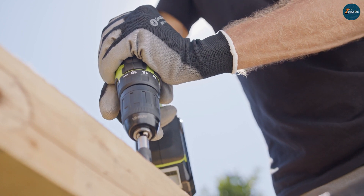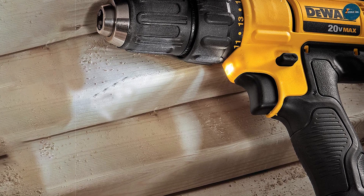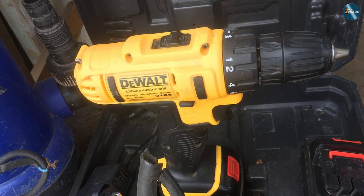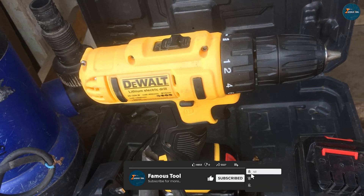One of the things that sets this drill apart from others on the market is its ability to handle heavy-duty applications. It's well suited for use on job sites, where it can handle a wide range of drilling and driving tasks, from framing to decking to drywall installation.